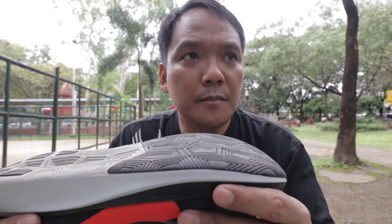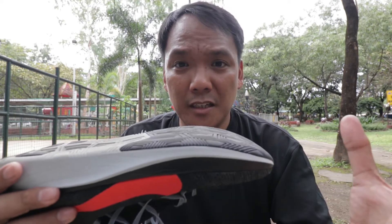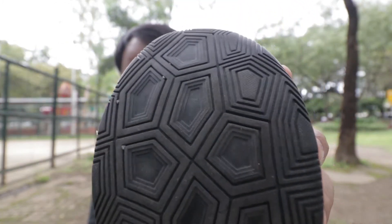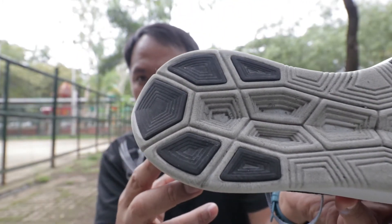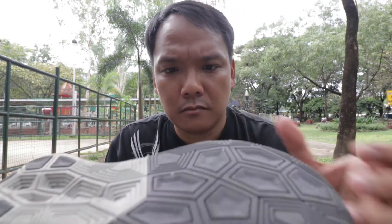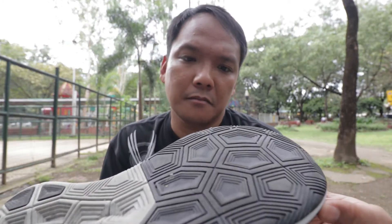For durability, I've used this for about 60 kilometers now, only for running — I don't use this for lifestyle. The outsole is still good, it's quite thick. I'm guessing the outsole may last you about 500 to 600 miles.